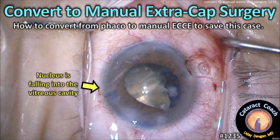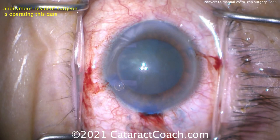CataractCoach.com. Do you know how to convert from FACO to manual extracapsular extraction? There are cases where you will have to know this to save your case.